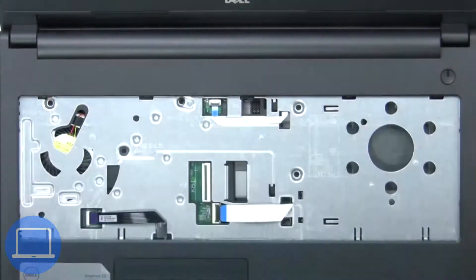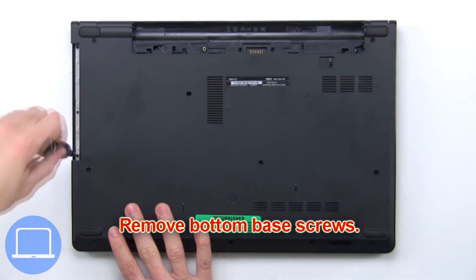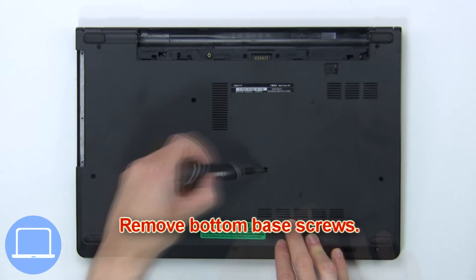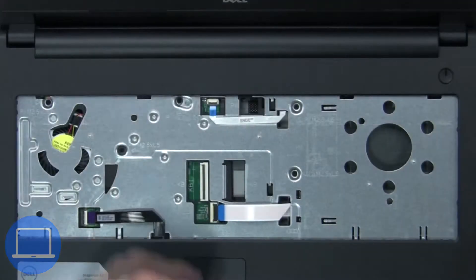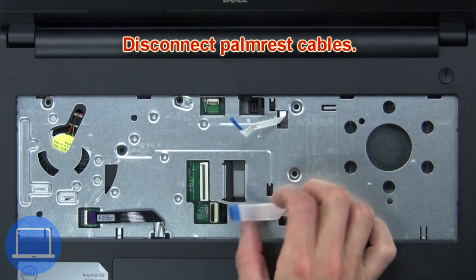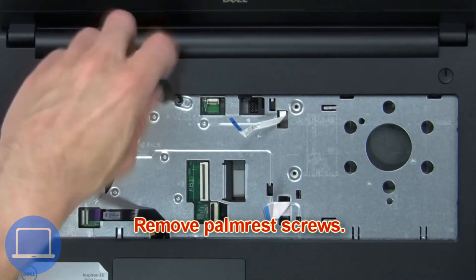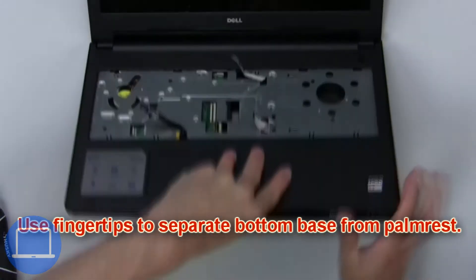Disconnect and remove the keyboard, then remove the bottom base screws. Next, disconnect the palm rest cables, remove the palm rest screws, and use your fingertips to separate the bottom base from the palm rest.